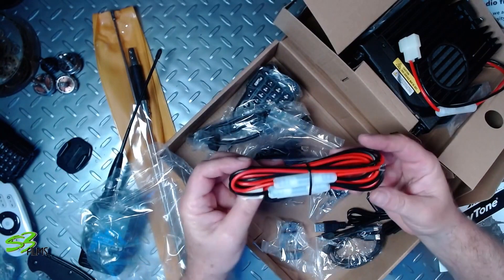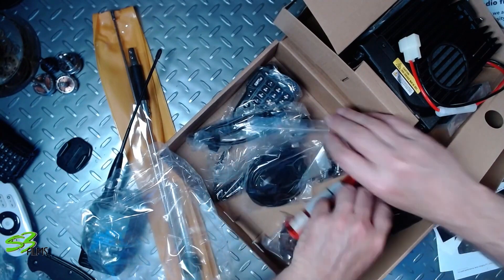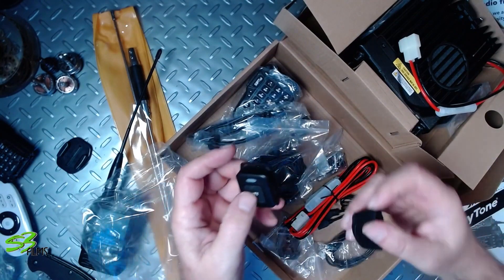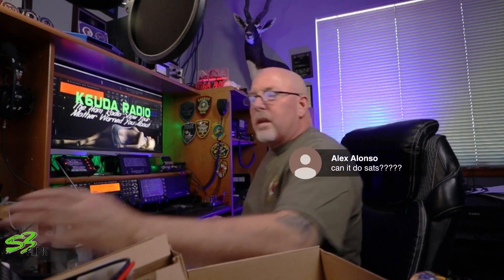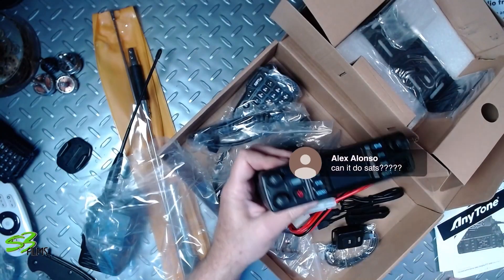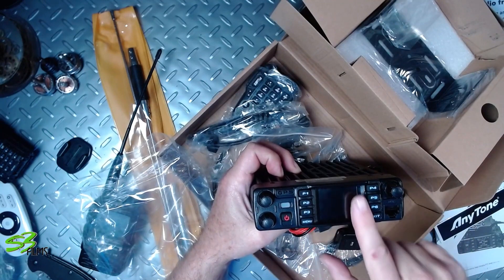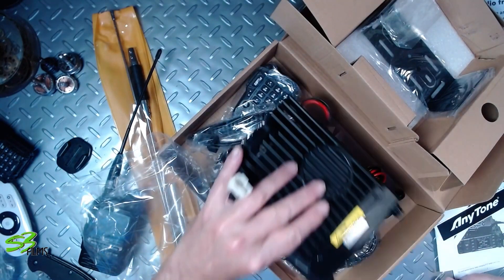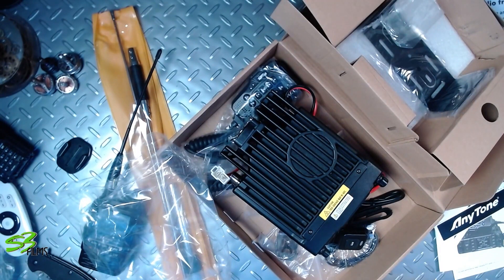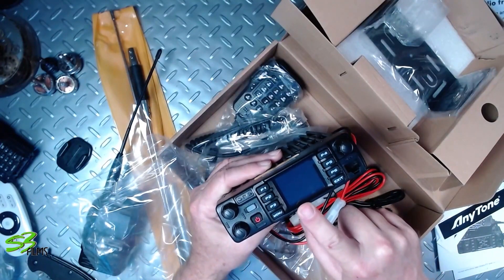The power cable, miscellaneous parts, bracket, and the PTT — the PTT was included with the 878. Can this do satellites? Yes, this should be able to do satellites. I don't know if it has a dual-band display or if it's full duplex, but I'll find out. That might make it a decent little satellite rig.